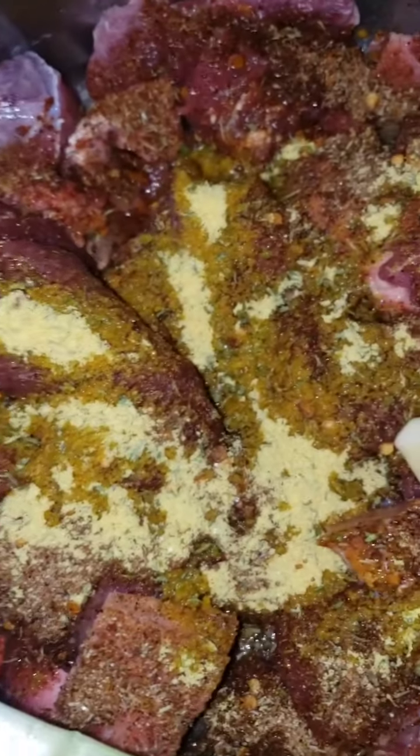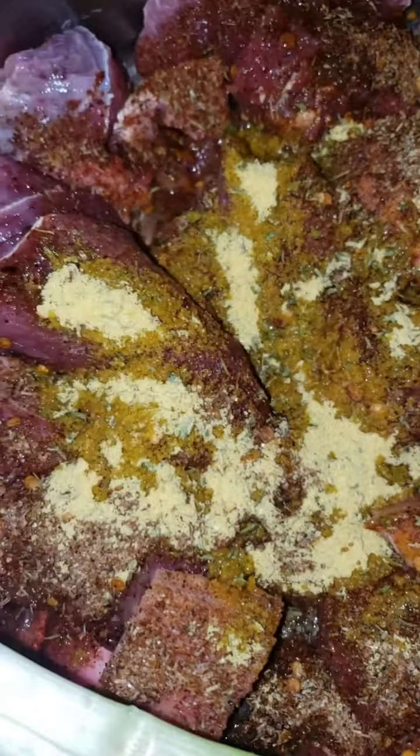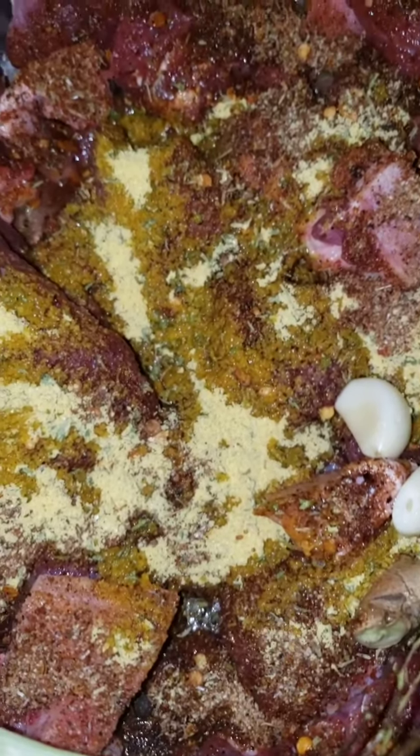What's up guys, welcome back to our channel. Today I'm going to be doing some stew beef. As you can see, I have my Maggi chicken seasoning, also jerk seasoning. I have my scallion, my thyme, my pepper, and also a little bit of ginger and garlic.